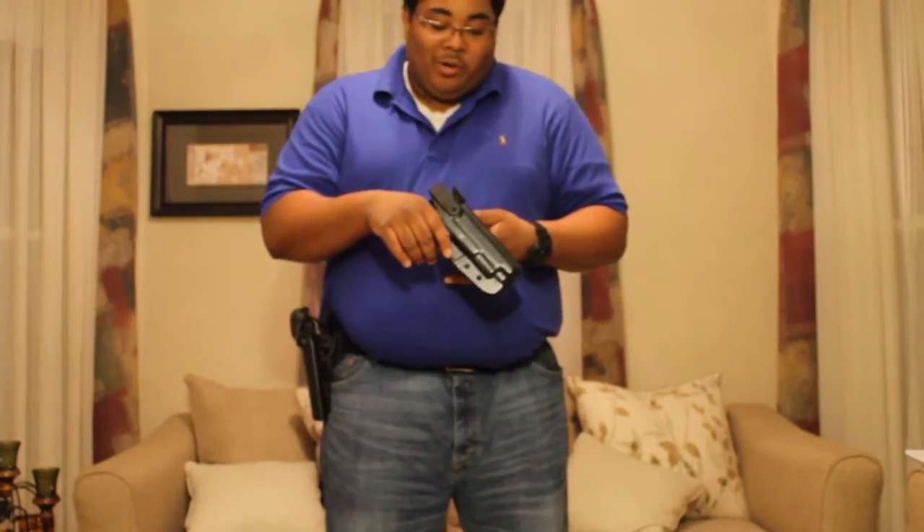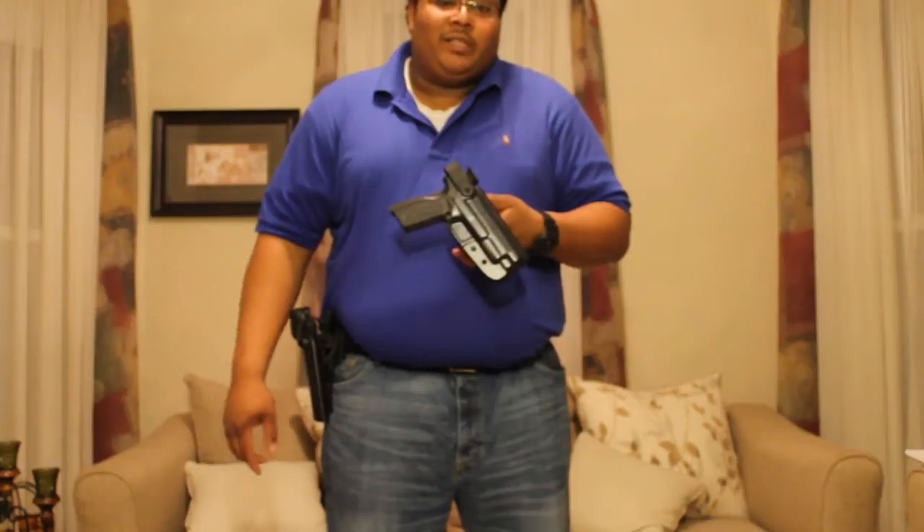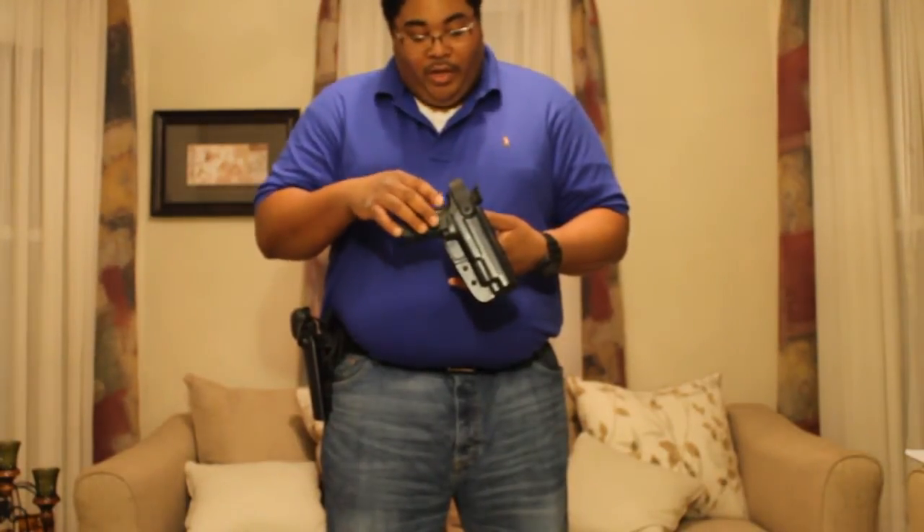Today I'll do a quick overview on the Bladetech WRS holster system. WRS stands for Weapon Retention System. The system was designed by Bladetech primarily for use by police and military. It's got a hood that retains the pistol, designed to prevent someone else from taking your weapon.